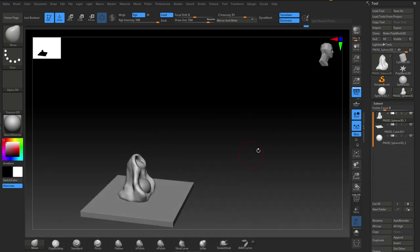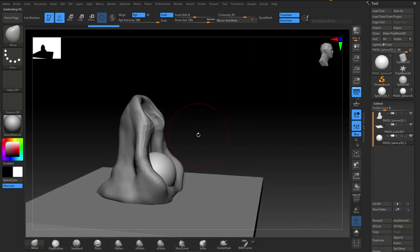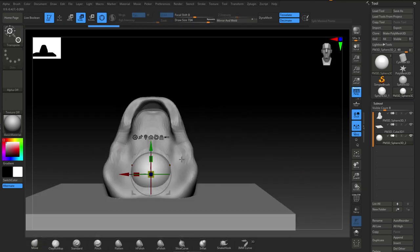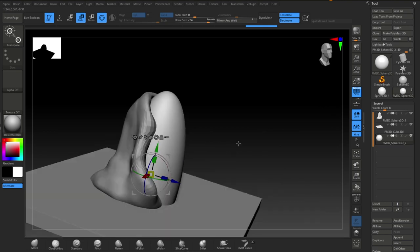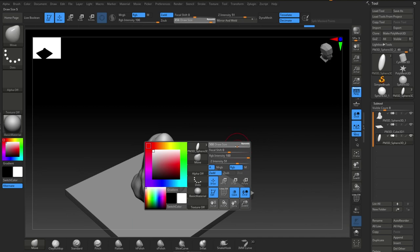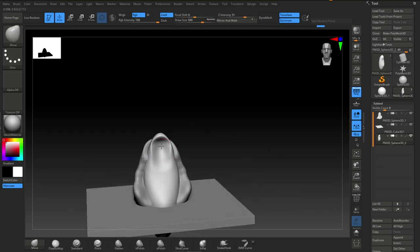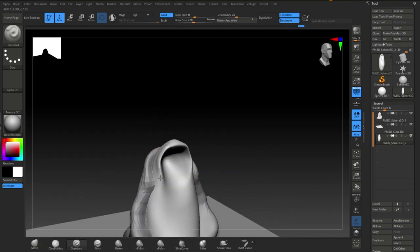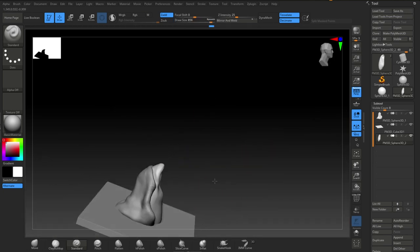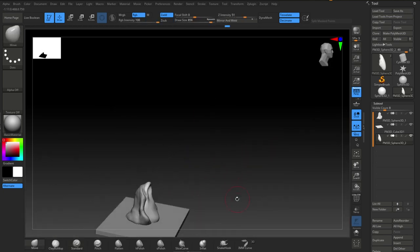Just pulling it around, getting the volume correct. Second part of the worm body — it's kind of like three layers. So I kind of put a sphere inside a sphere inside a sphere if you like. Again just working in basic shapes, using the standard brush.